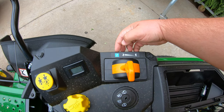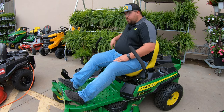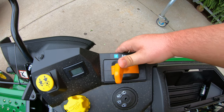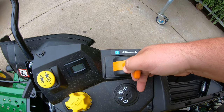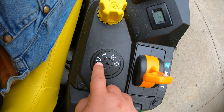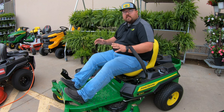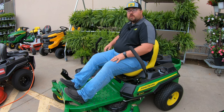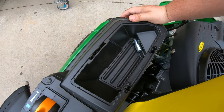Right behind the hour meter is a single lever choke and throttle. Unlike other mowers with a separate choke lever, the Z315E uses one lever: all the way forward is choke, then it eases back to full throttle and down to slow throttle. Next to that is the key switch with stop, light, run, and start positions. The Z315E does not come with lights standard, but you can add them — and the light switch position is already built into the key switch.